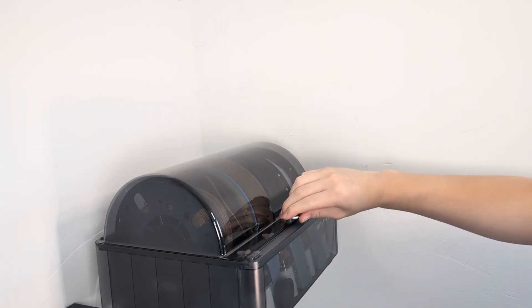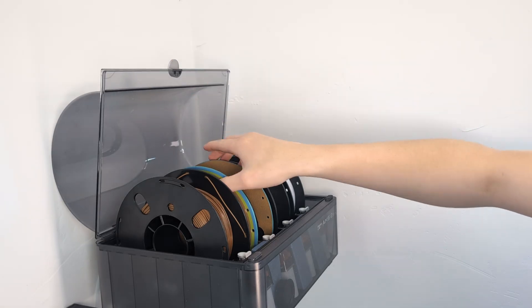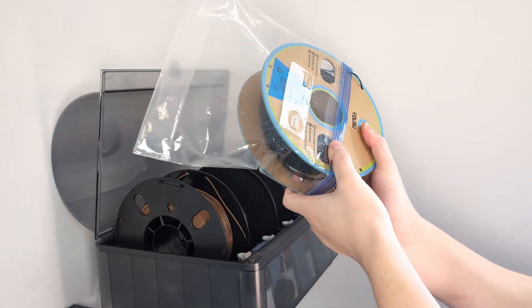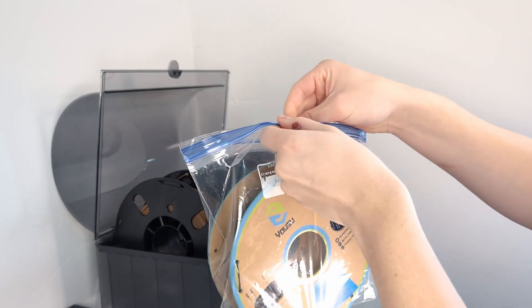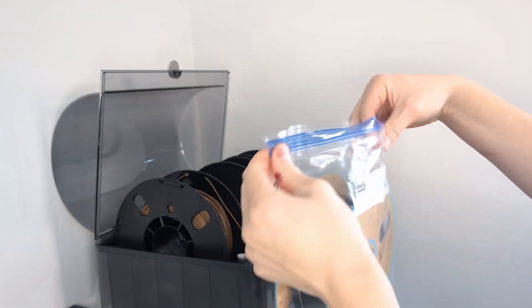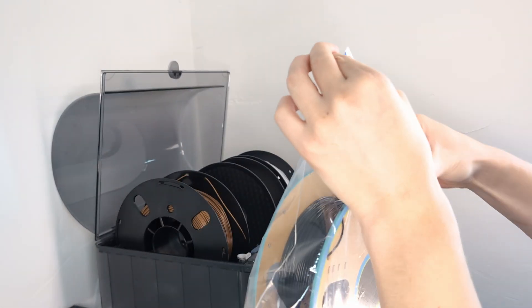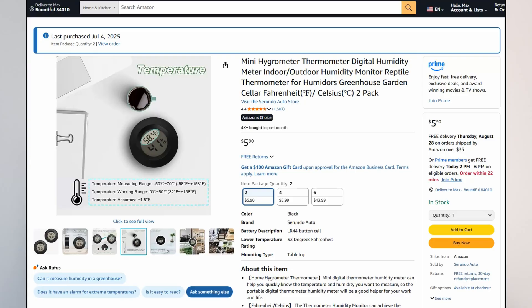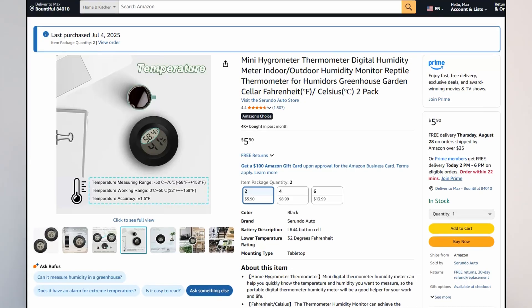I know many of you are going to say I should use airtight containers to keep the filaments in better shape, but for me Ziploc bags have worked perfectly. Honestly, I just don't have the motivation to set up all those containers. I actually bought some humidity sensors to do something like that but never got the chance to use them.